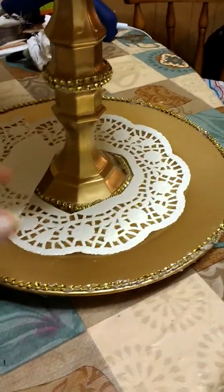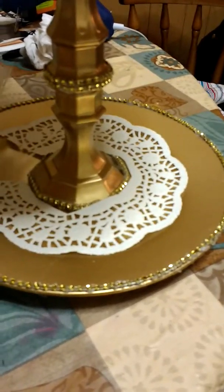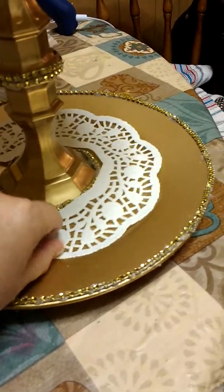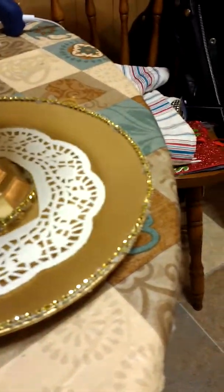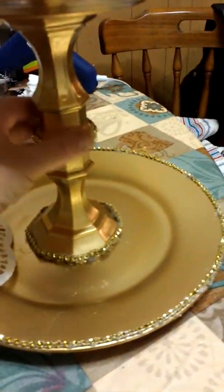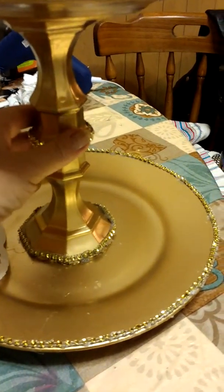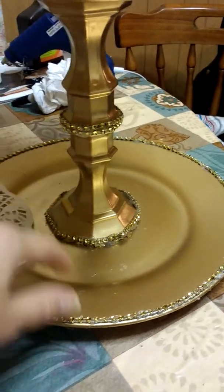You'll also need E6000, and spray paint of your choosing. I chose to go with a feldspar — more like a flat gold. I'm almost out of my rose gold, so I went with that instead. It's actually very easy to do this DIY. You'll also need paper doilies from Dollar Tree, and I will tell you why in one moment.